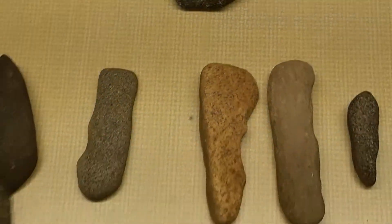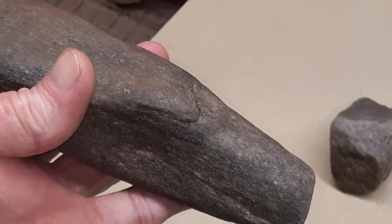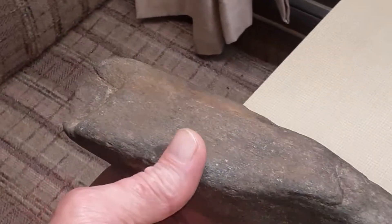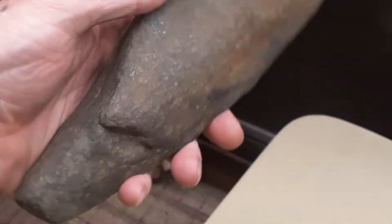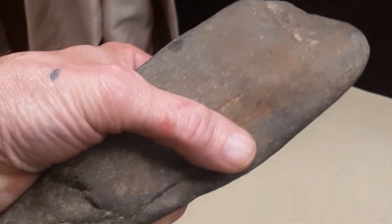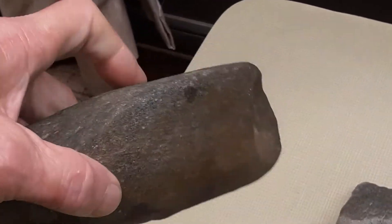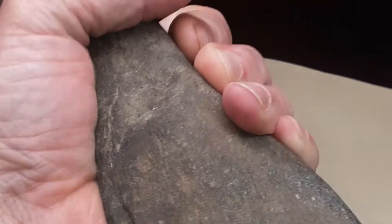I think this might be some kind of a hand tool — wedged out right there, chipped out, got an edge on it. Maybe like a hand axe. See here, looks like maybe your palm fits down in there, or it could have been a hoe. It fits in the palm right there pretty good, and you got your finger marks right here, so it could have been a hoe to dig with.